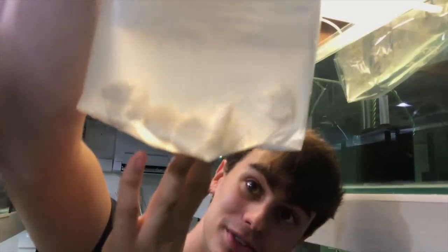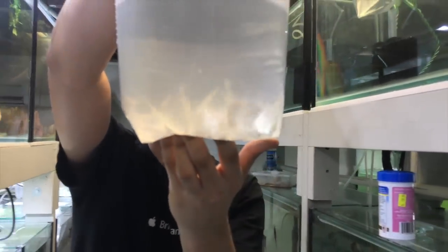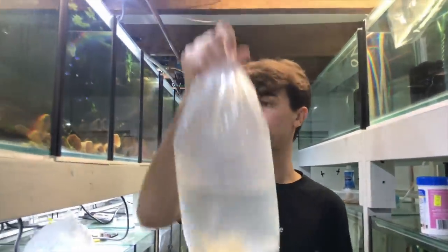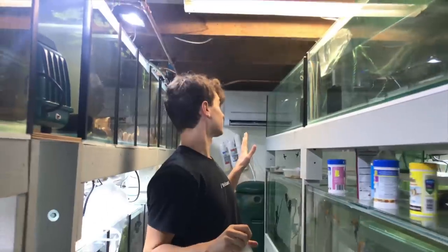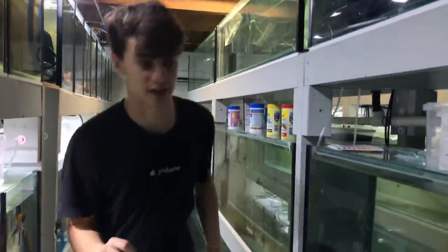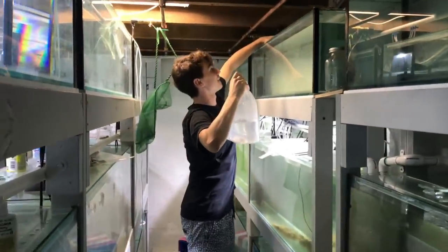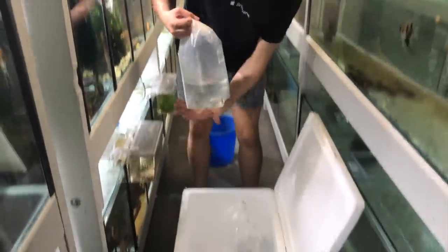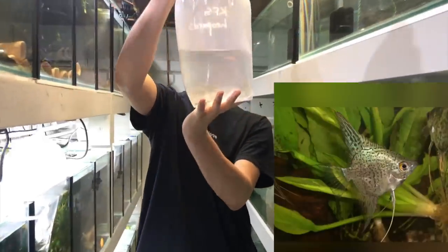Next we've got platinum angels — I ordered a lot of stuff! There are 20 platinum angels; these are great too. Kind of running out of tanks, so I'll put these over on the other side.